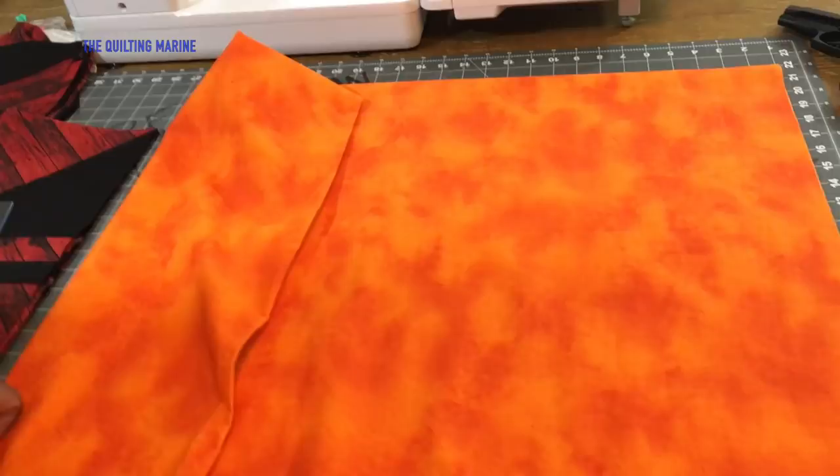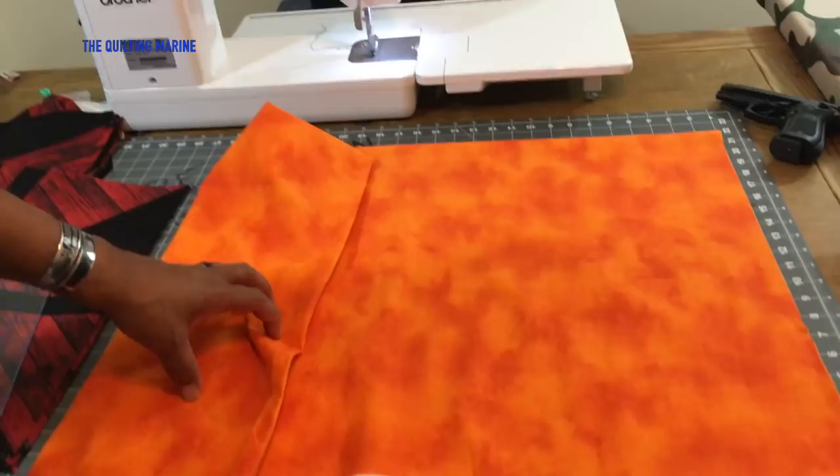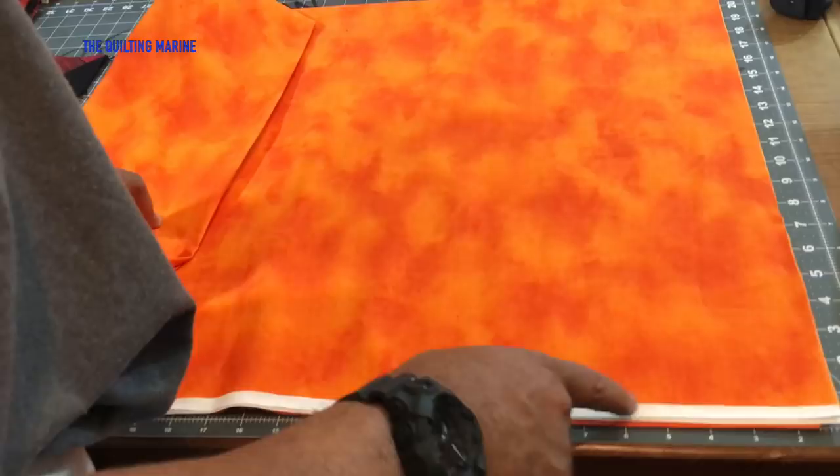Hey everybody, Quilting Marine here. So we washed our orange fabric, ironed it out, and folded it with the selvages to one end. We're gonna cut just one strip.